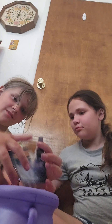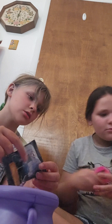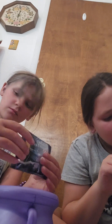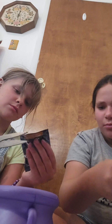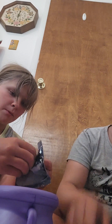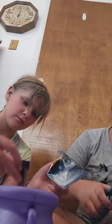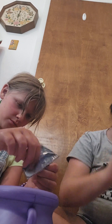Did you pour it all in? Yeah. Look how much I had compared to yours. Maybe yours is just spread out. Let me see. Yeah, yours is probably just spread out. Look. See? That's all mine. Pour the powder in.